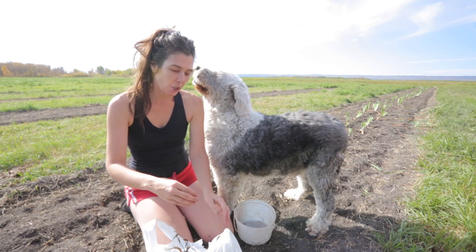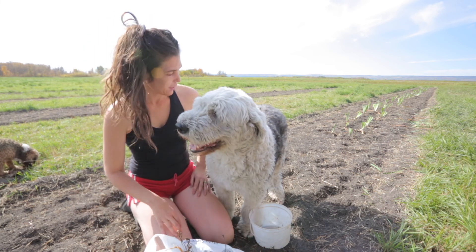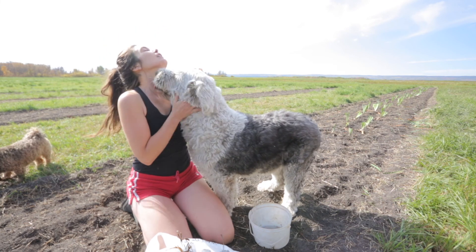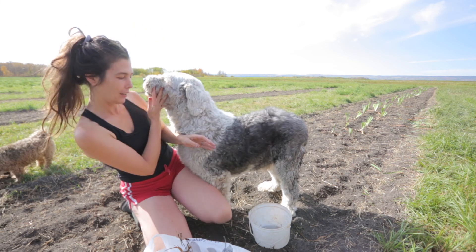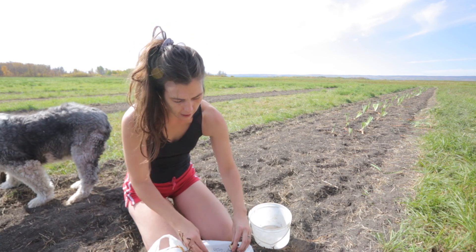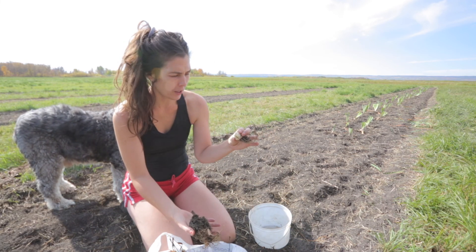Today we are planting up this bag of mystery lily bulbs. These clearly are lily bulbs and I am super stoked — I have no idea what they look like.